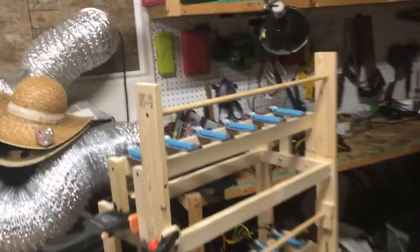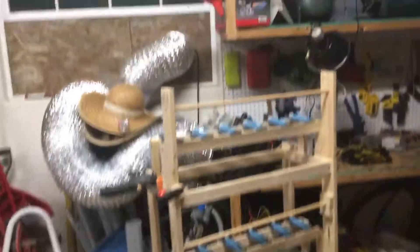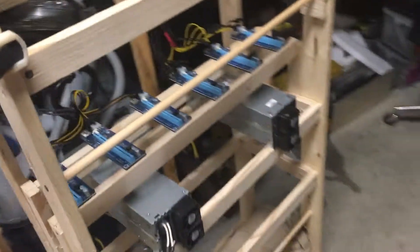Hey guys, what's up, bootleg Philly 7. Today I am just doing an update on the 19 GPU rig. The motherboard just got here today.